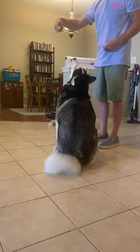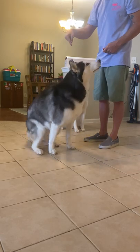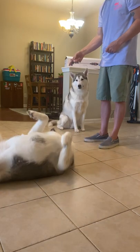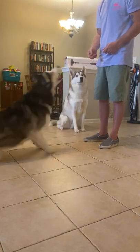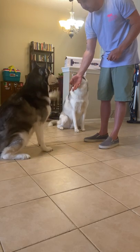Now both of my Huskies know how to do every single one of these tricks — we're just doing this as a mental exercise. It's important to do tricks for mental exercise on a daily basis, but more realistically, you can get away with doing it only a couple times a week. It keeps your Husky sharp and keen, and it's important to practice these commands so that they follow them in an emergency.